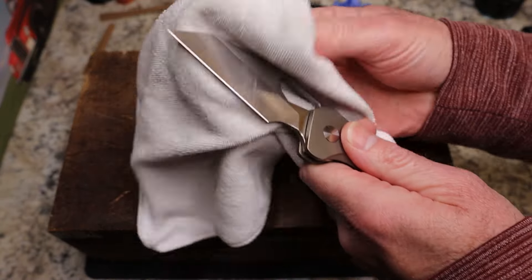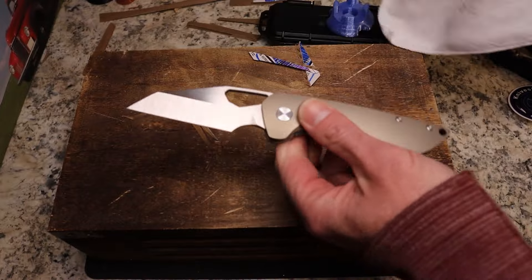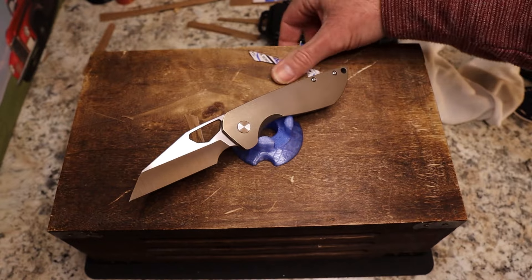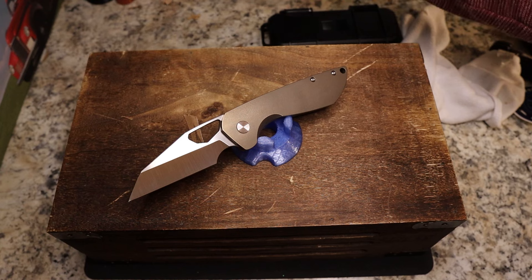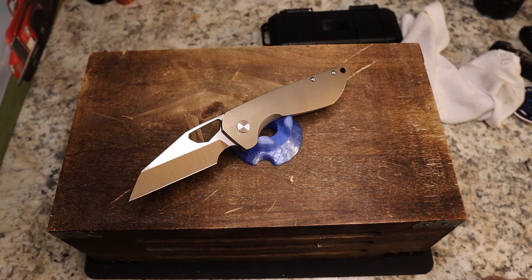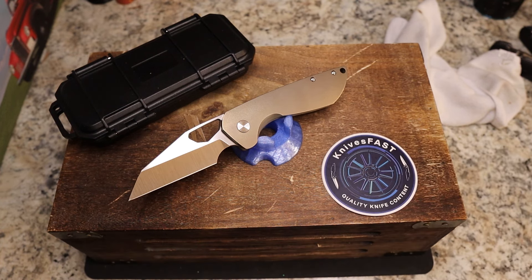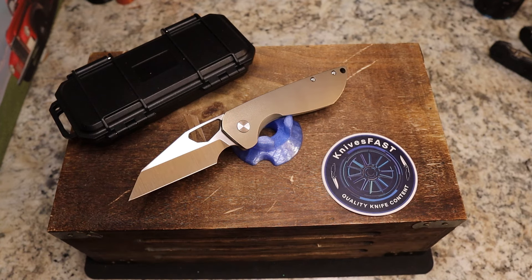What do you guys think of this one? This is the Two Yo Voodoo by David Freeman. I'd really love to hear your comments below — is this one you'd be interested in? A lot of you commented on my unboxing that you liked it, so let me know. I'll leave a link down below. Like, comment, subscribe, hit that notification bell, and thank you for your support and for watching the Knives Fast channel.